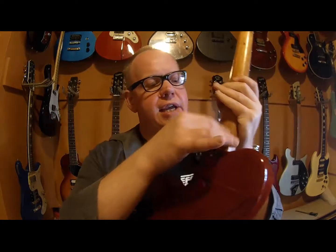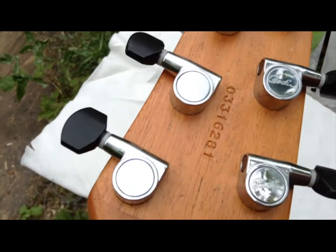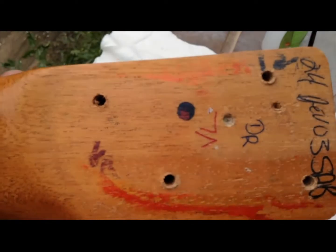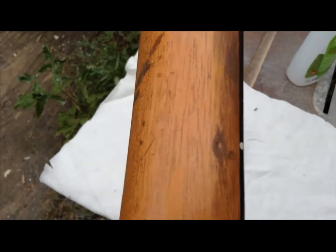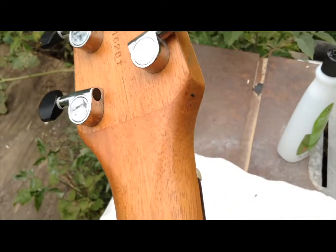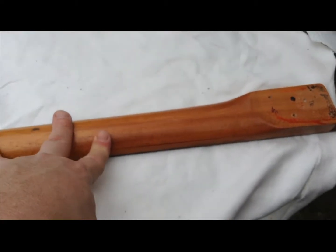I understand what they were trying to do with this but right now some places are super gummy feeling and it really needs some love. So that's gonna be the deal - I've got to see if I can take whatever this is off this neck. Grab yourself a snack, let's see if I can save this thing. It's very shiny here, not so much on the back of the peg head. In the wood and the heel this has definitely been off more than once - there's definitely a coat of something on here.